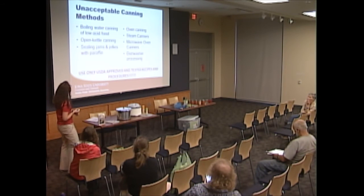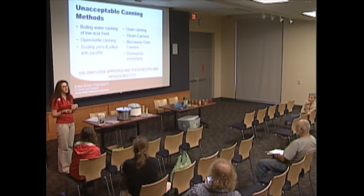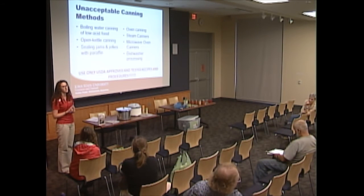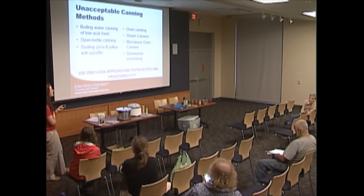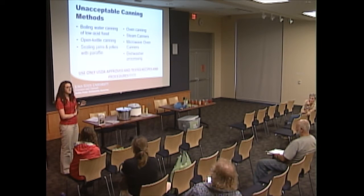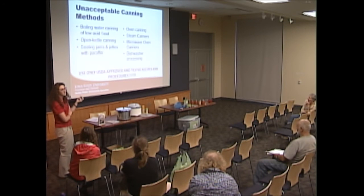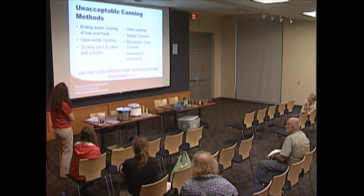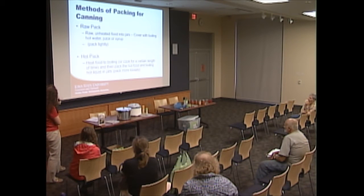A question about open kettle canning: that's when you cook the food, pour it into hot jars, put the lid on, and skip processing in a pressure canner or boiling water bath canner. Even though the jar may seal, you haven't safely sealed it using one of these approved methods. Open kettle canning — also called steam kettle canning — is not recommended.